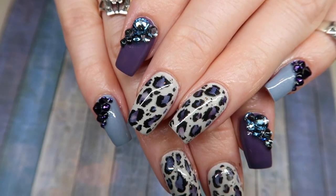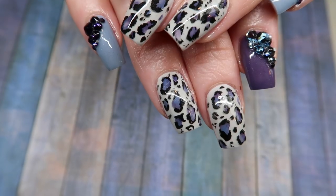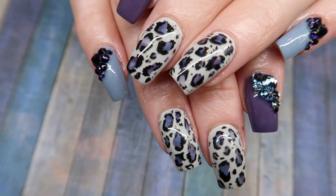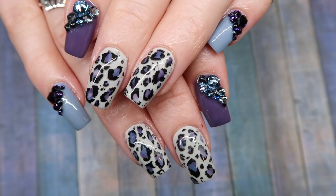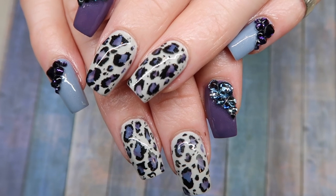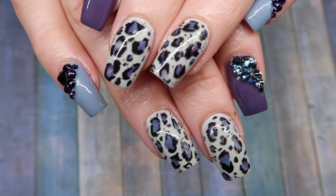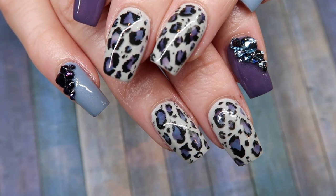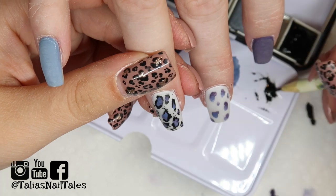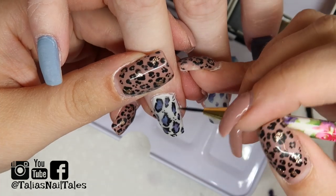Thank you guys so much for watching. I hope you got some tips and tricks on working with watercolor paint in combination with leopard print. I've done leopard print on this channel before using acrylic paints, but I much preferred working with the watercolor paints — plus it's a little bit easier for me to recommend tools and products for you guys. Make sure you're following me on all my social media, tag me if you try out a design like this, and I'll see you guys in my next video — bye!